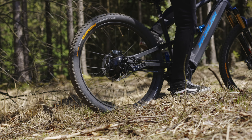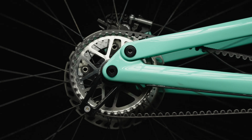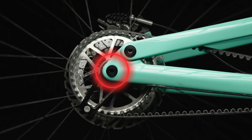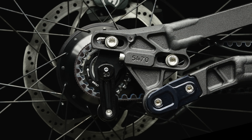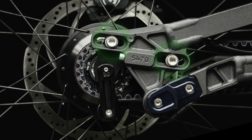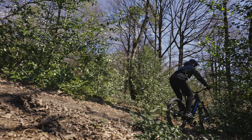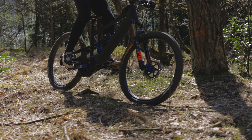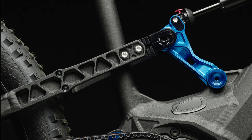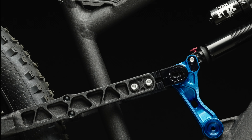Conversion options: On bikes without sliding dropouts, it is not possible to change the gear ratio provided by the manufacturer. On bikes with sliding dropouts, different gear ratios can be achieved. Likewise, a model change of the rear shock can be made in some cases. However, it is important to note that due to the changed position of the rear wheel, make sure that the tire does not collide with the seat tube when fully compressed, and that the belt is not overstretched.